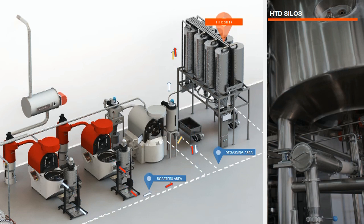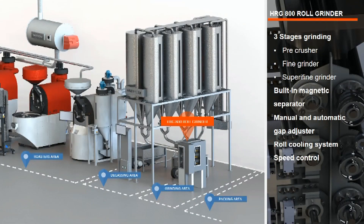We have already installed three units of Hardin's coffee roasters with FG burner, equipped with bean loader and stoner, and installed the Hardin's on-demand silo for storage and degassing coffee after the roasting process. Next, let's set up the grinding area. The advanced technology of the Hardin's HRG roller grinder creates consistent coffee particle size distributions.